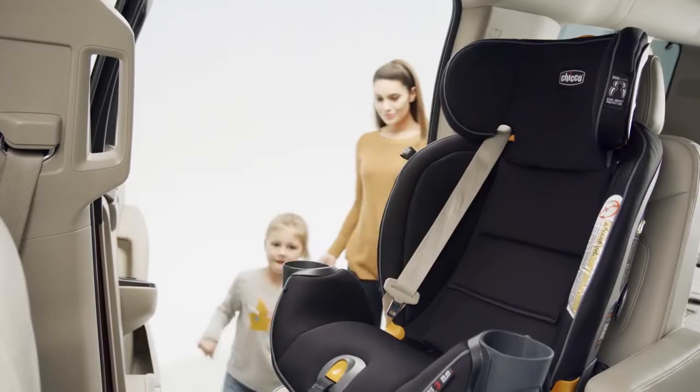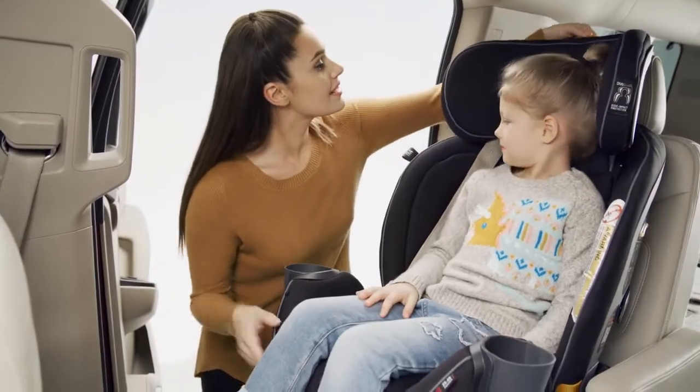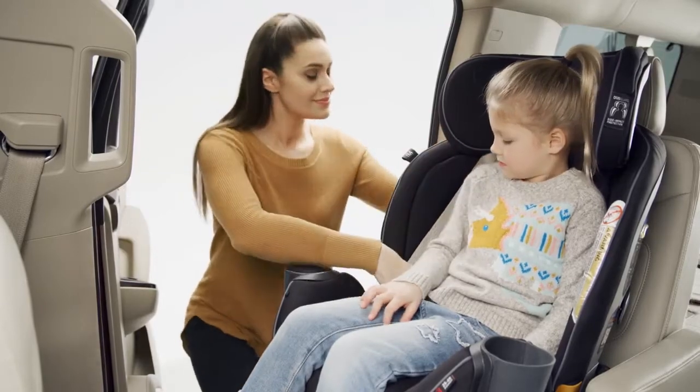Place them into the Fit4 making sure their back is against the backrest. Adjust the headrest height position up or down by pulling up on the headrest adjustment tab on the top of the headrest. Position the headrest slightly above the child's shoulders.